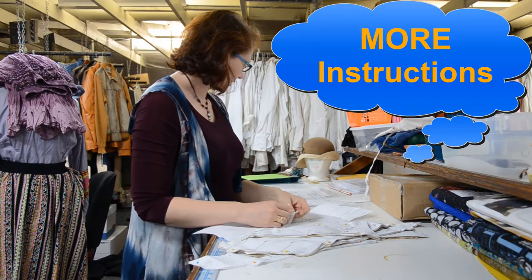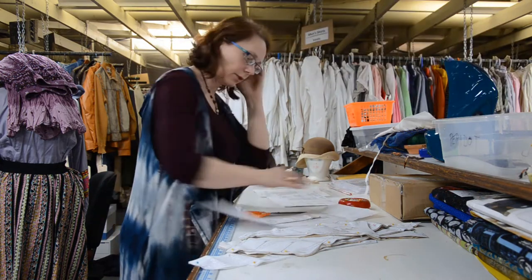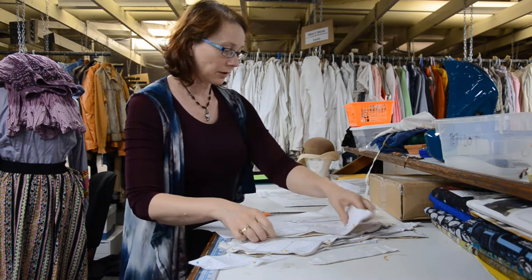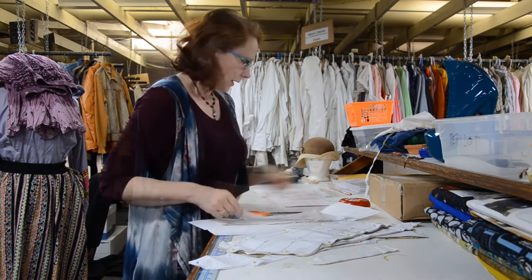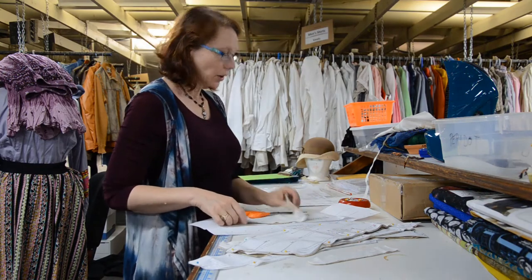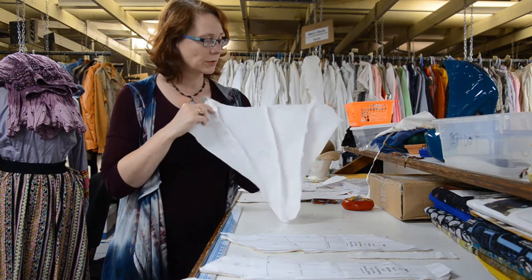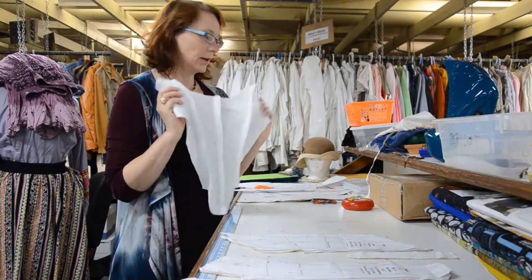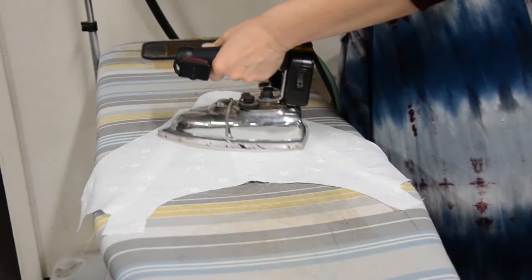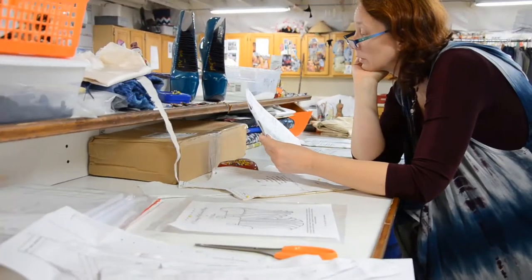I'm reading the instructions here and it's kind of interesting — it's a little bit different than what I normally would do. But I'm going to follow the instructions as closely as I can, because one presumes that the person who made this pattern knows way more about it than I do. I got my first pieces sewn together and I'm going to iron my seams open. I'm very careful to make sure that my seams are all the way open.